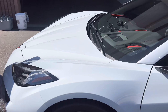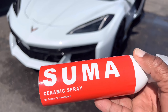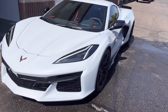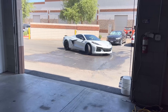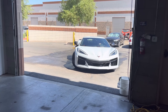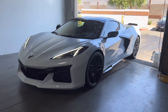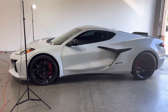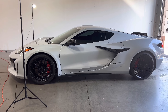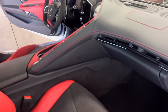Alright, so we're going to pull her into the shop. We're going to go ahead and try out the SUMA spray ceramic on my beautiful Z06.